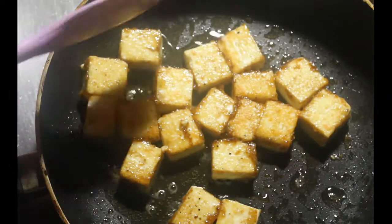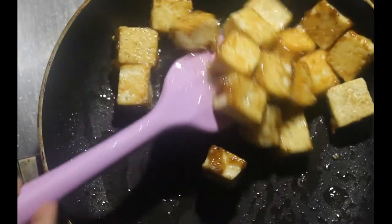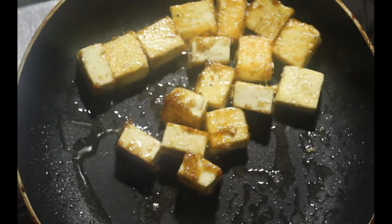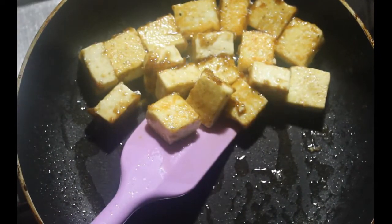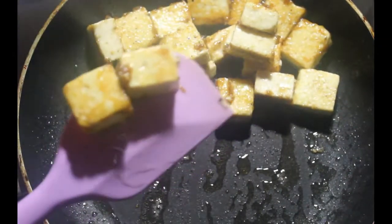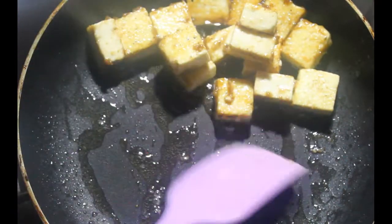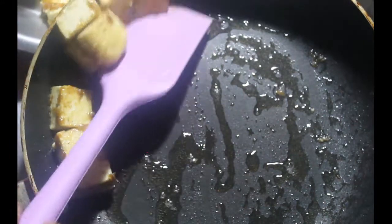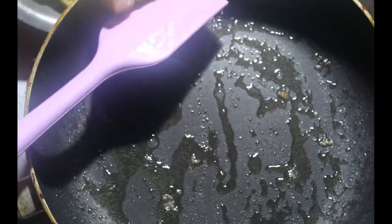I want to make this one. You can see what I can do with the other ones. I can make this one very nice.